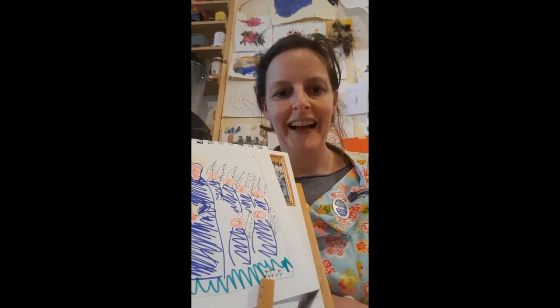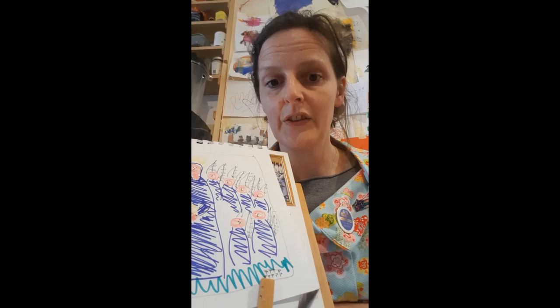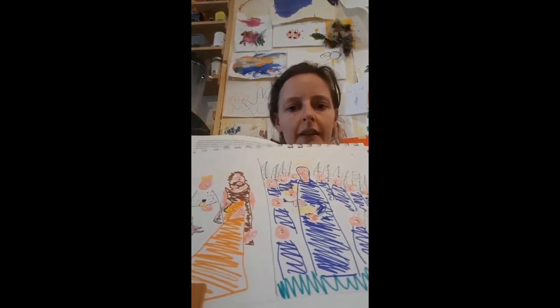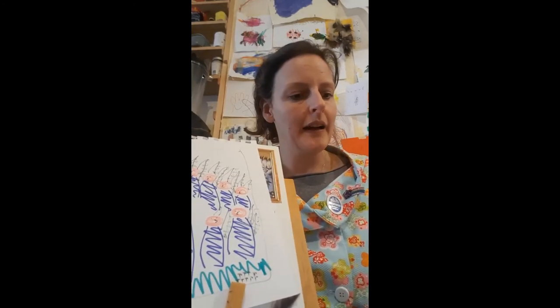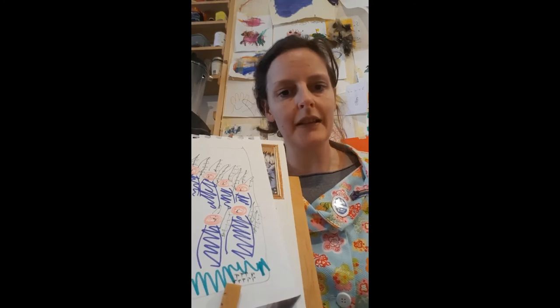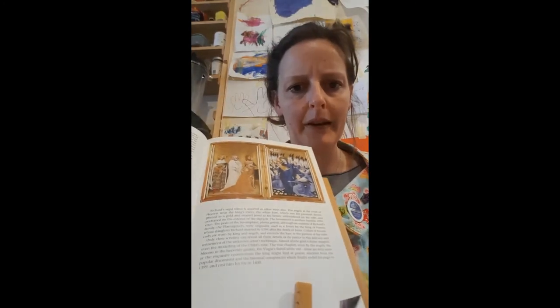Hi there, how are you? I am ready to do the next painting. I did a little drawing — you can all practice at home. This is what we're doing: the Wilton Diptych. You may get a bit of Aladdin in the background; my daughter is watching TV so I hope it's not too distracting. But painting number two — I hope it brings some happiness. Let's have a look at the proper one.